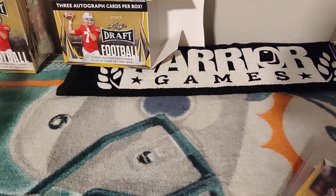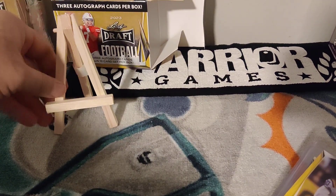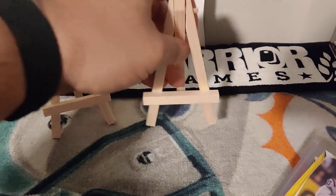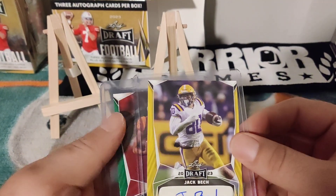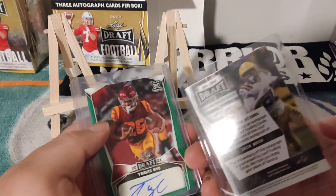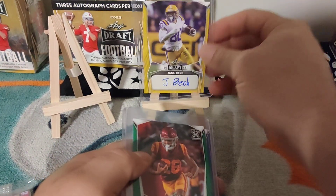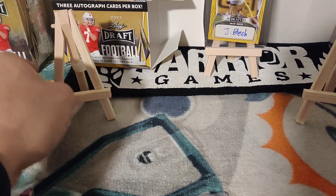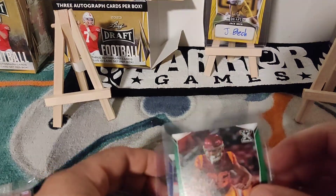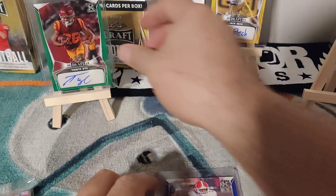I've got a couple of my card stands here — shout out to Striker who bought one of these from Michaels. The first autograph is John Beck from LSU. I don't remember John Beck too much, but kudos — that's my first autograph. Kind of a fun product so far, not bad.